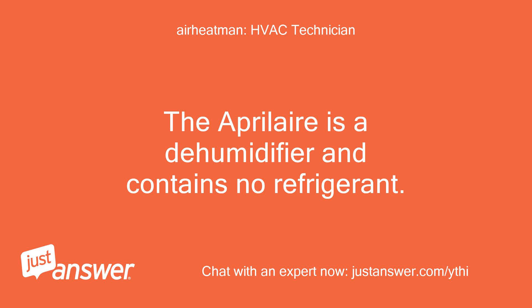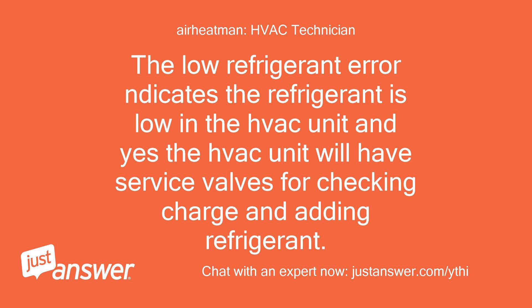The Aprilaire is a dehumidifier and contains no refrigerant. The low refrigerant error indicates the refrigerant is low in the HVAC unit, and yes, the HVAC unit will have service valves for checking charge and adding refrigerant.